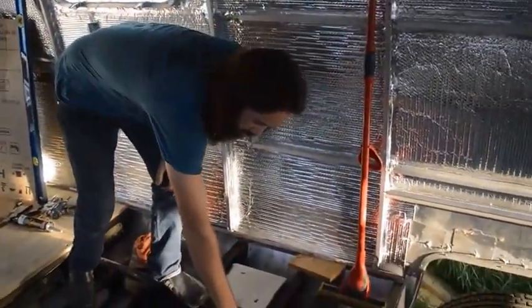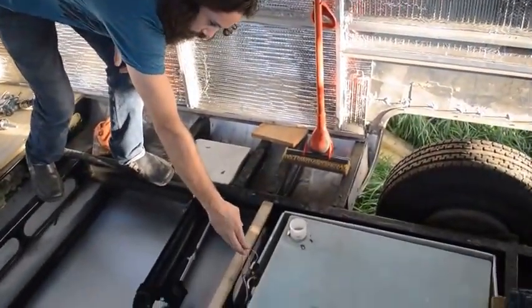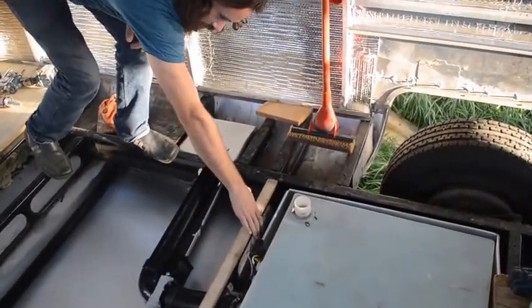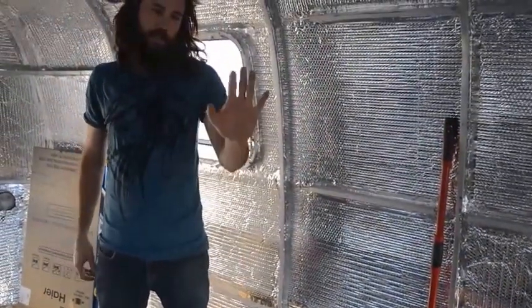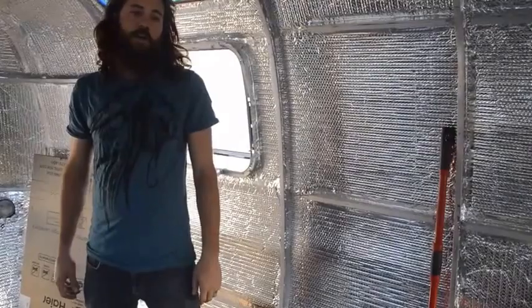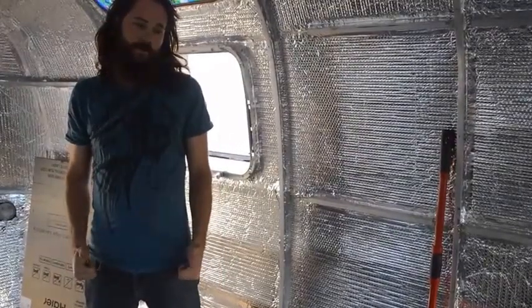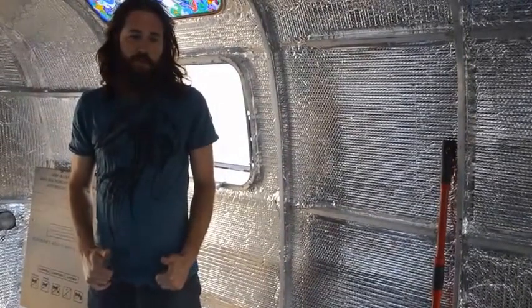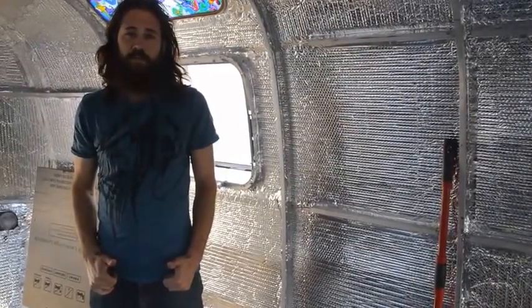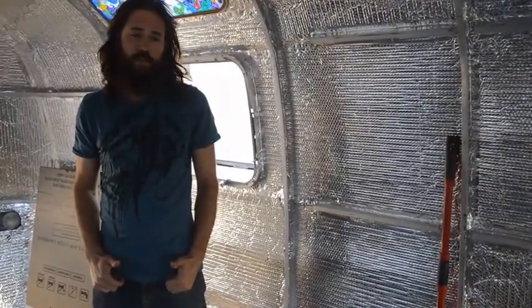We'll leave the old electrical float but we're not going to use it. We're going to get a mechanical float for that and the fresh water tank. I also talked to the water guy today and we figured out a water system that's going to work. Pretty simple, so we'll get to that when it's installed. Hopefully we'll get that by Wednesday.